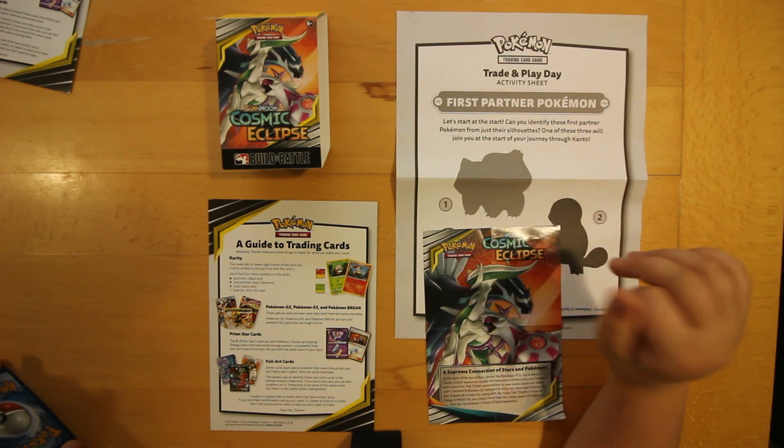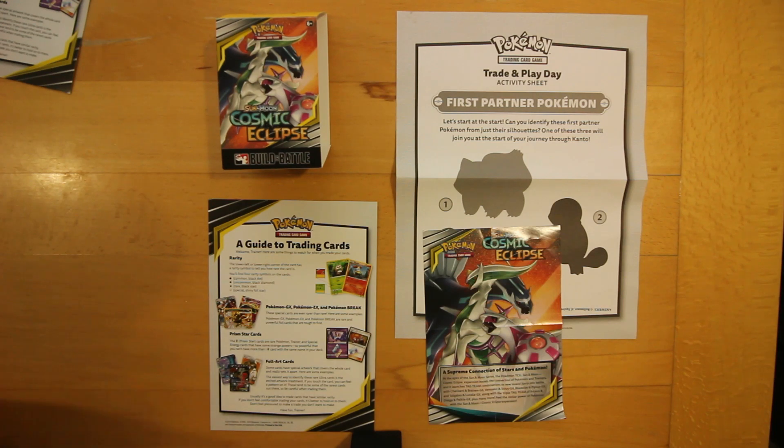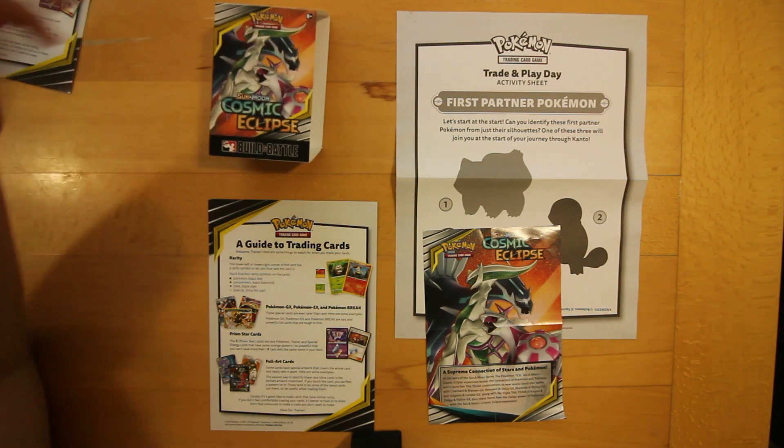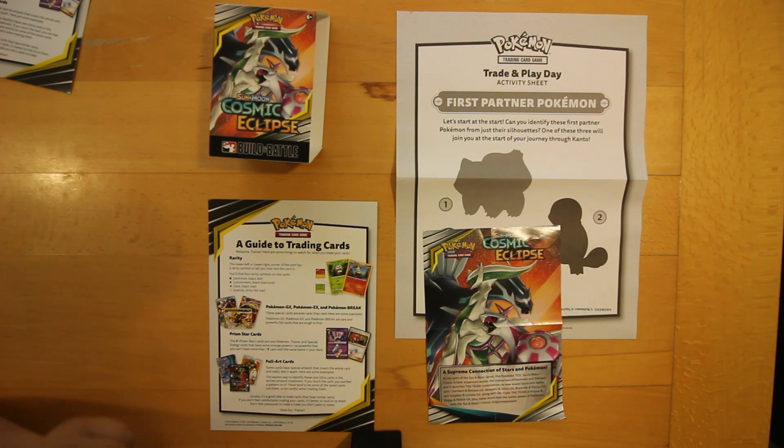Well, first partner Pokemon. And then we've got a guide to trading cards, talking about all the rarities. And then we've got the actual box artwork for Cosmic Eclipse.